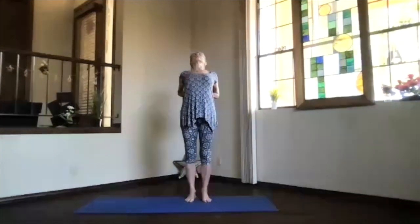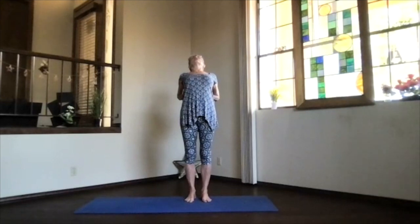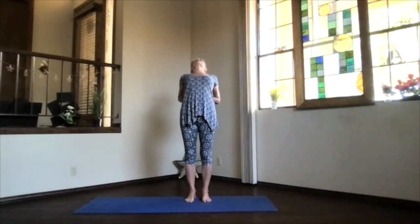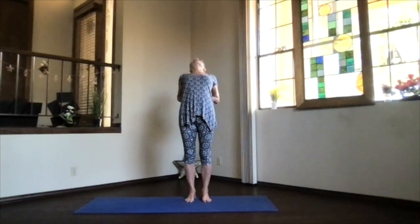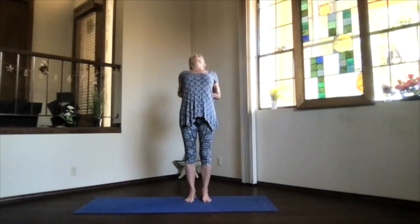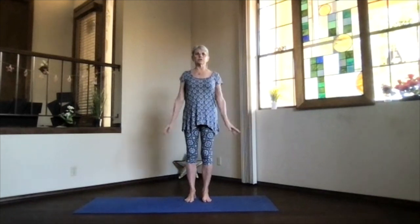Breathe into a nice back bend, as deep as you'd like. See if you can keep your hips over your feet, over your ankles, and your head reaching further back behind you as far as it wants to go. Heart high, upper body in the back bend, then chin toward your chest, inhaling come back up — feel that spine a little more stimulated.